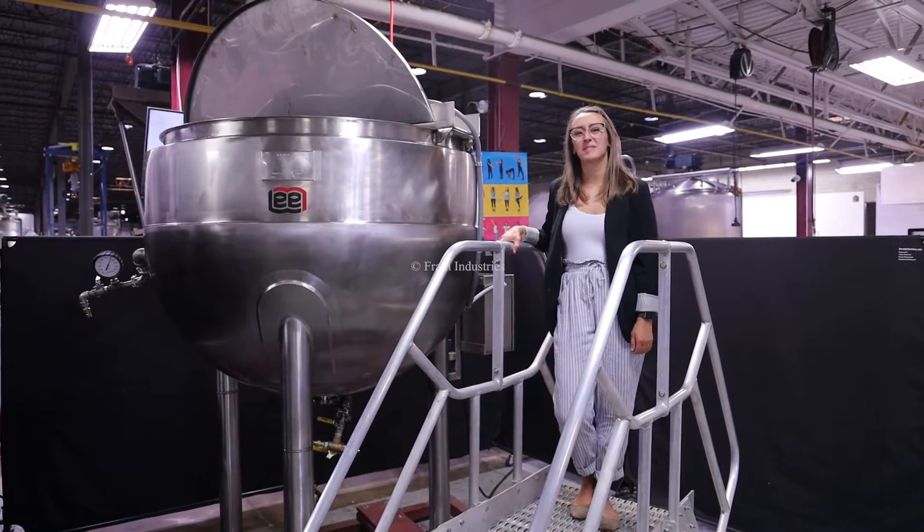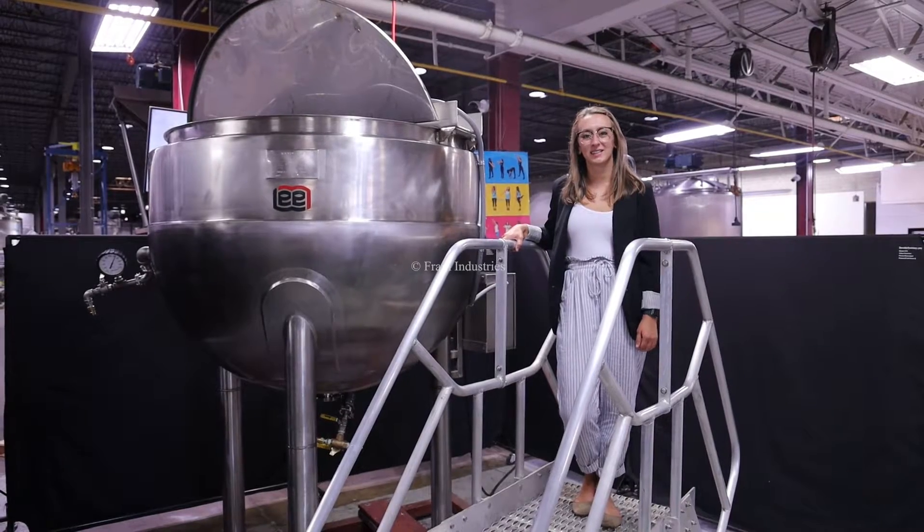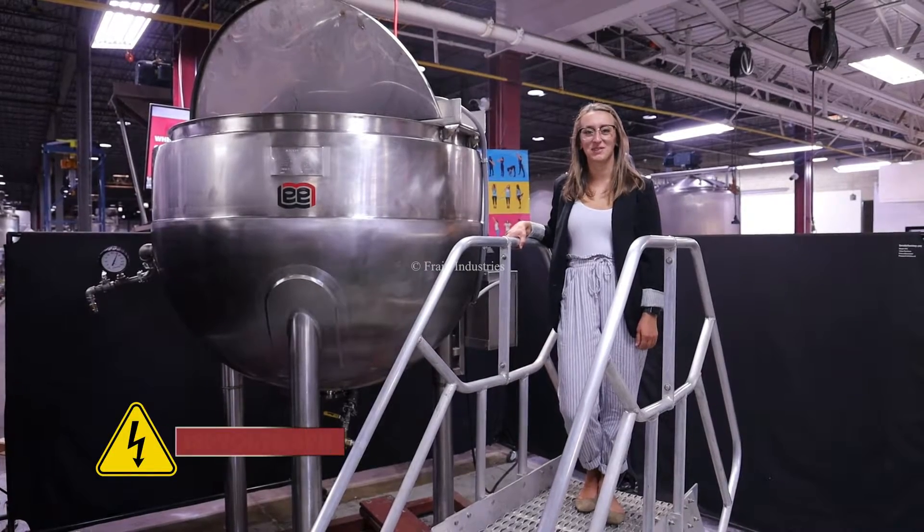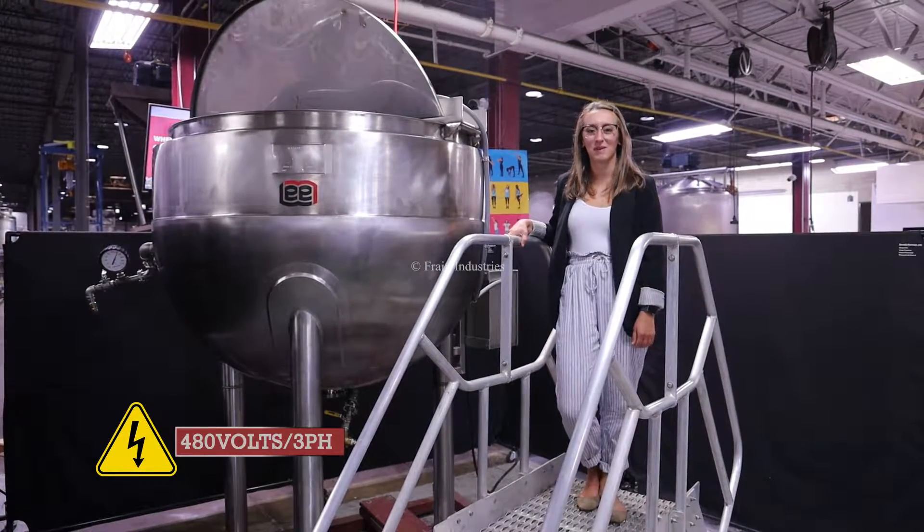Hi, I'm Alina with The Frame Group. Today I'll be cycling your LEA 300-gallon stainless steel jacketed mixing vessel. This machine is currently set to three-phase, 480 volts. We recommend reading the manual in its entirety before powering on the machine.